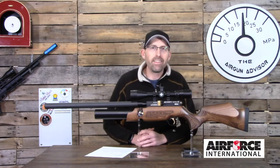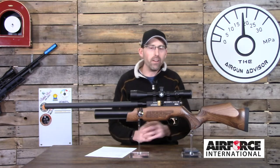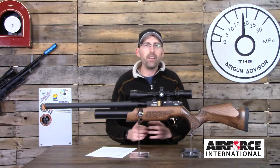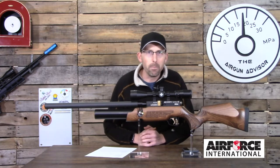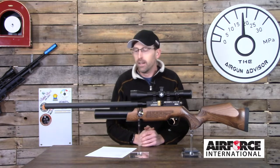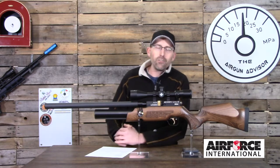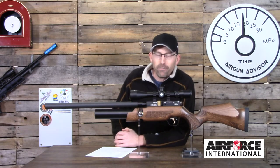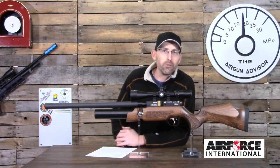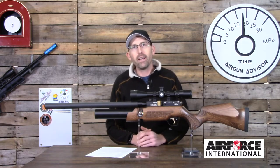Welcome back to the Air Gun Advisor. Today we have another beautiful air gun to review: the Cometa Lynx, a Spanish-made air gun by Cometa, in .177 caliber — also available in .22 caliber. This thing is just gorgeous looking, and if it shoots as good as it looks it might just be worth taking a closer look at. I want to thank Air Force International and Cometa Air Guns for getting this into my hands.